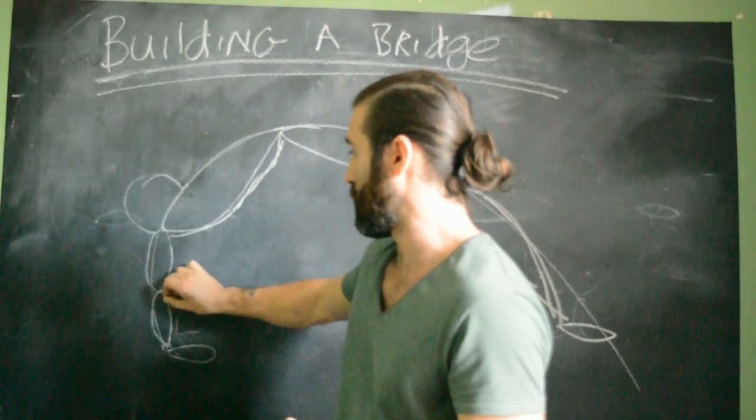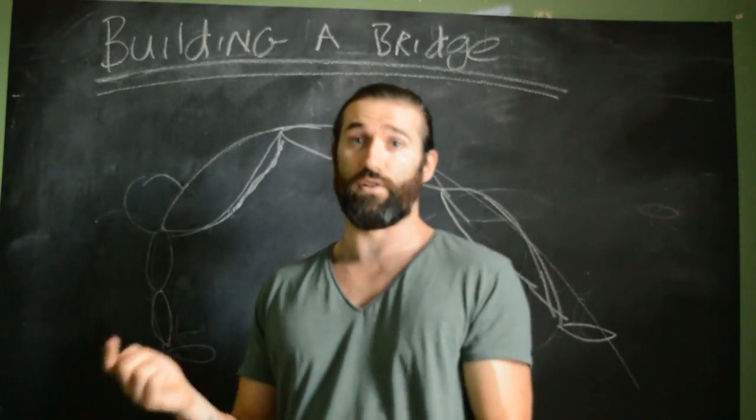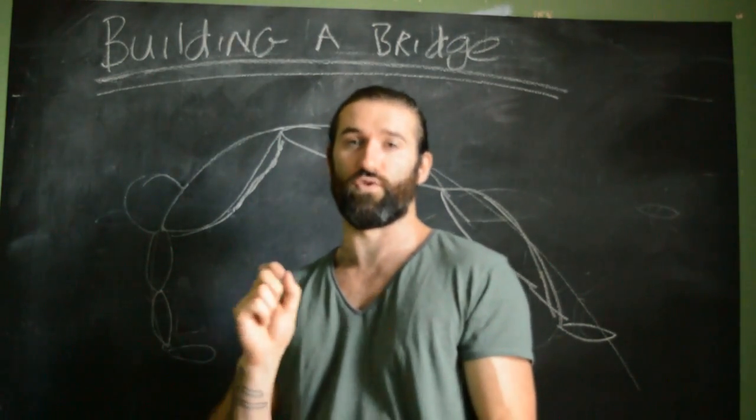In terms of elbows, they're just going to be straight. I like a bit of hyperextension — nicer lines, stronger support — but it's not 100% necessary. Straight is perfectly fine; hyperextension is just getting a bit fancy.